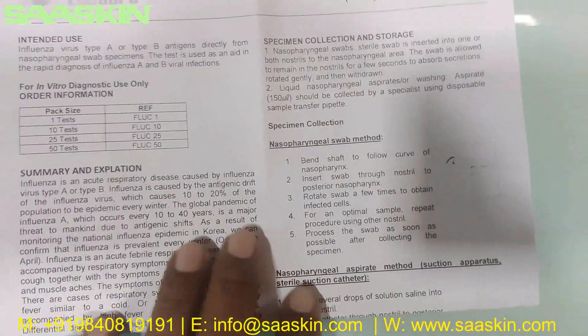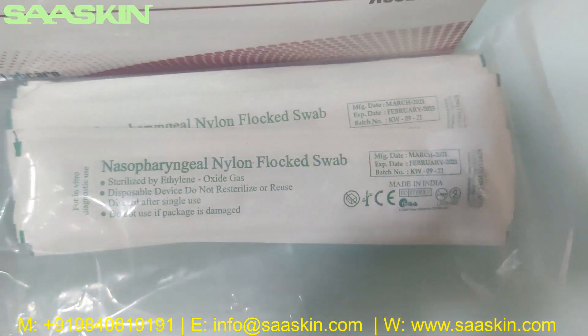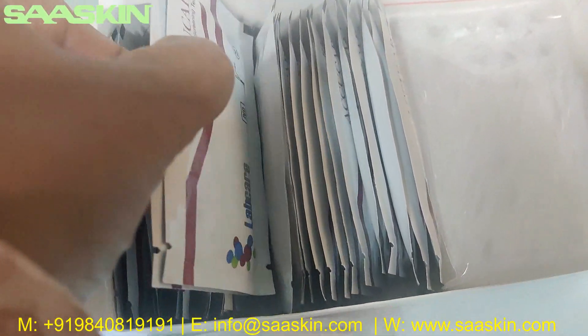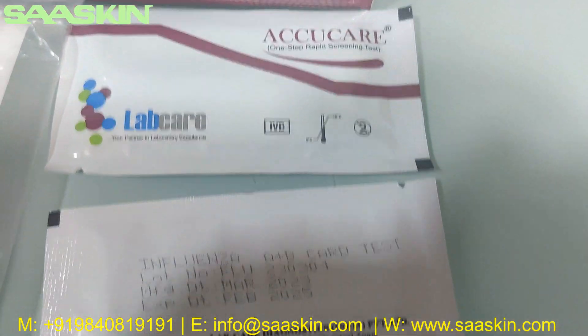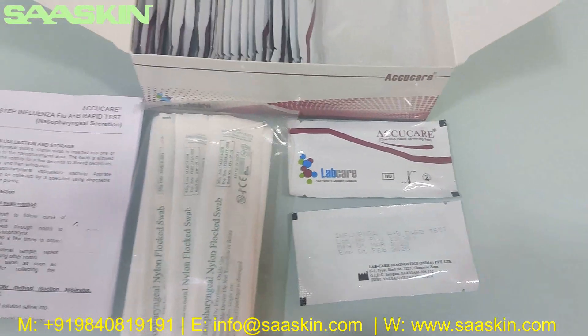There are some IFU brochures here. And you get 25 nasopharyngeal nylon flocked swab sticks — 25 numbers of swab sticks. Inside you can see the test cassettes, 25 numbers of test cassettes. On a standard you have 2 years of expiry period for this kit.